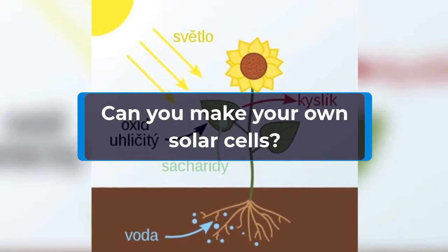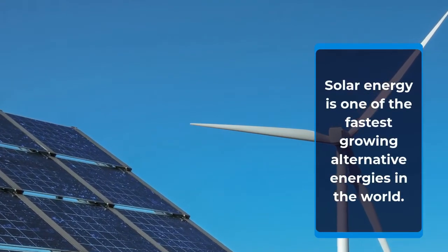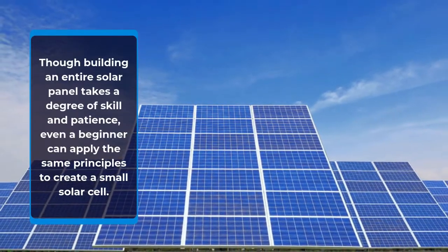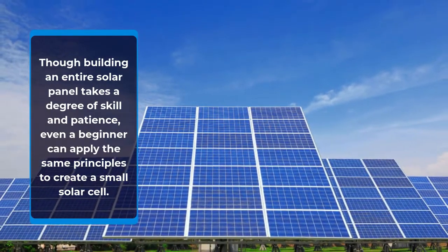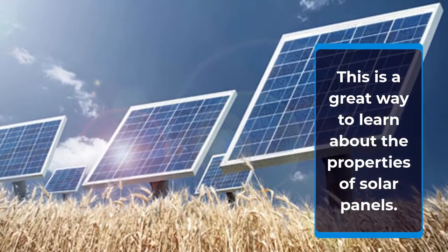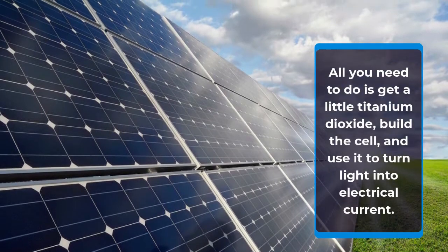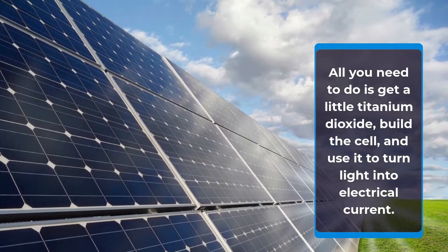Can you make your own solar cells? Solar energy is one of the fastest growing alternative energies in the world. Though building an entire solar panel takes a degree of skill and patience, even a beginner can apply the same principles to create a small solar cell. This is a great way to learn about the properties of solar panels. All you need to do is get a little titanium dioxide, build the cell, and use it to turn light into electrical current.